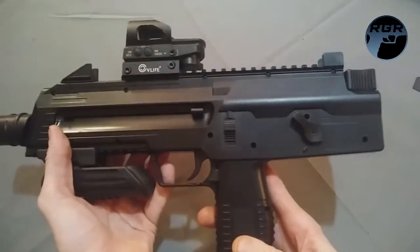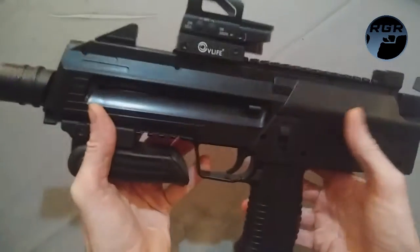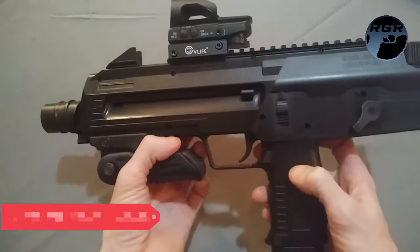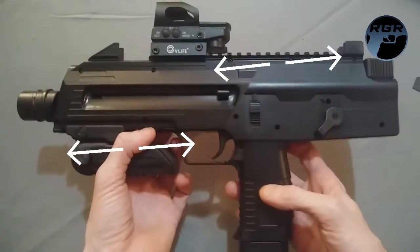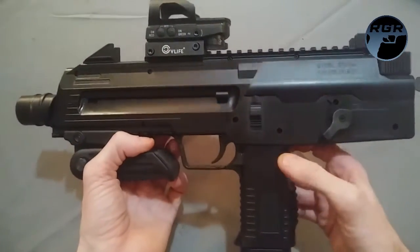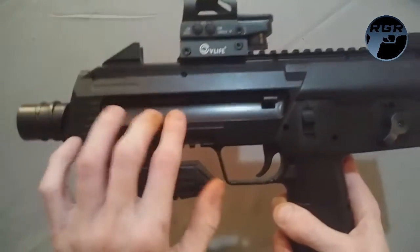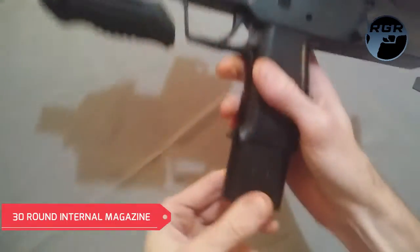Before getting further into the review, let me give you some specs. Umarex brought a really cool gun to the table this time. I love that they covered it with Picatinny rail, giving you a lot of accessory options. I've seen a lot of cool different versions of how people have accessorized theirs online.